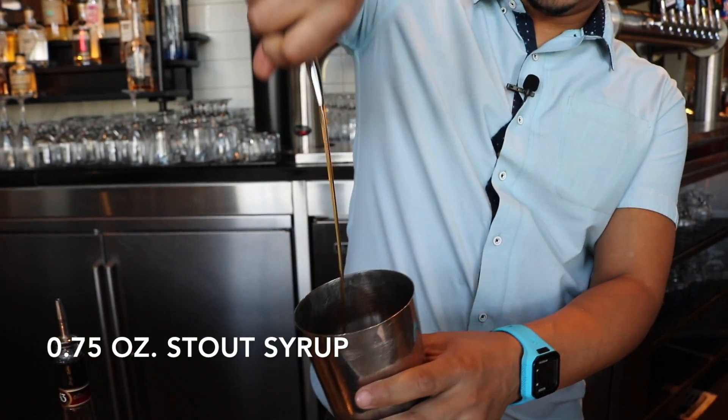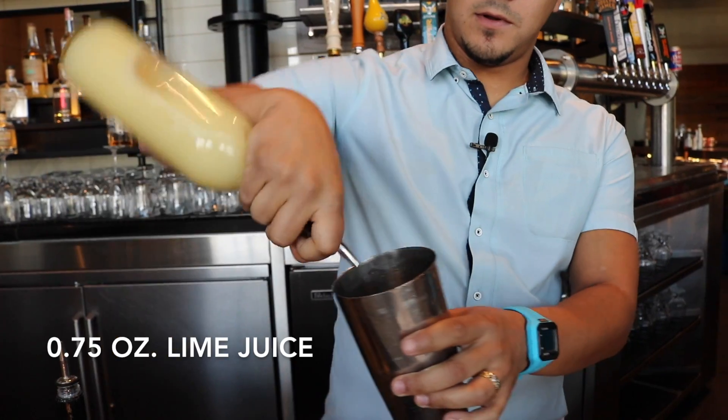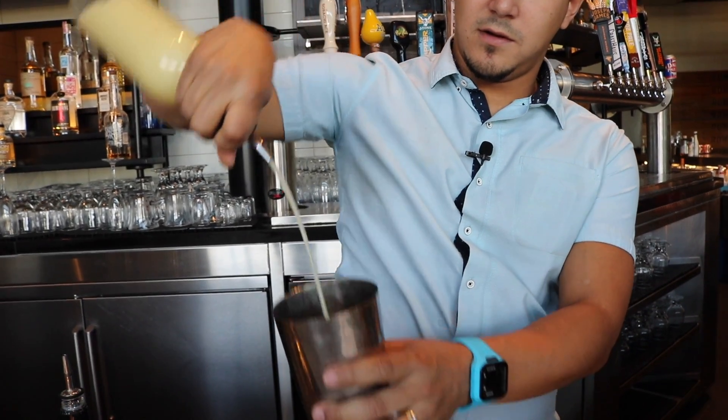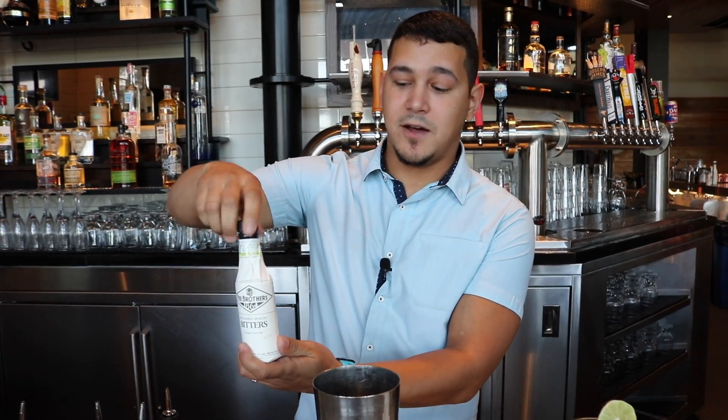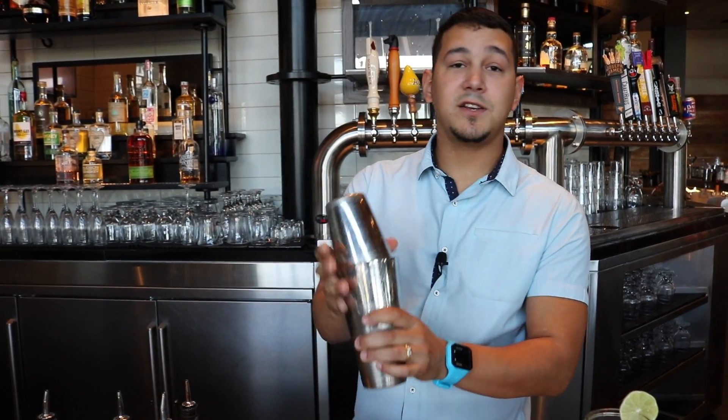Next, three quarters of an ounce of stout syrup, three quarters of an ounce of lime as well, and old-fashioned style bitters. Give that all a nice shake.